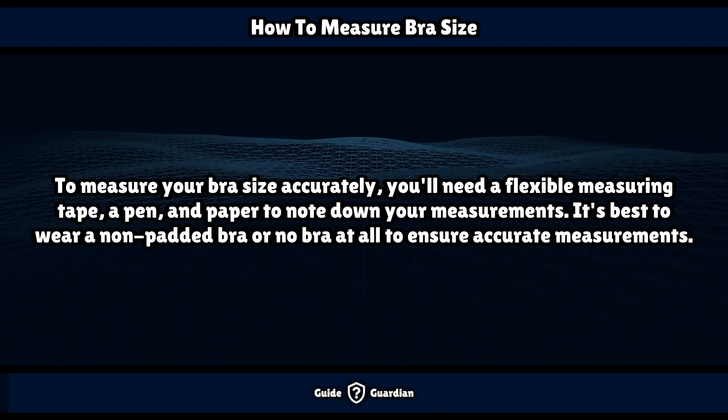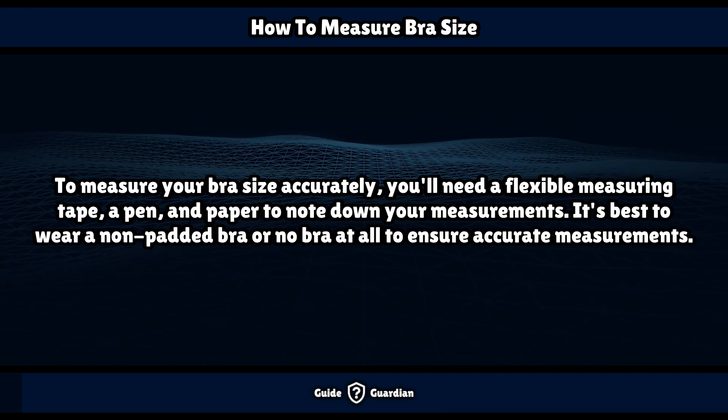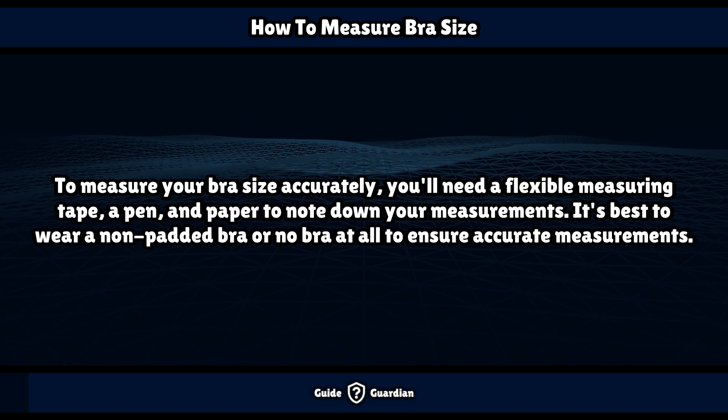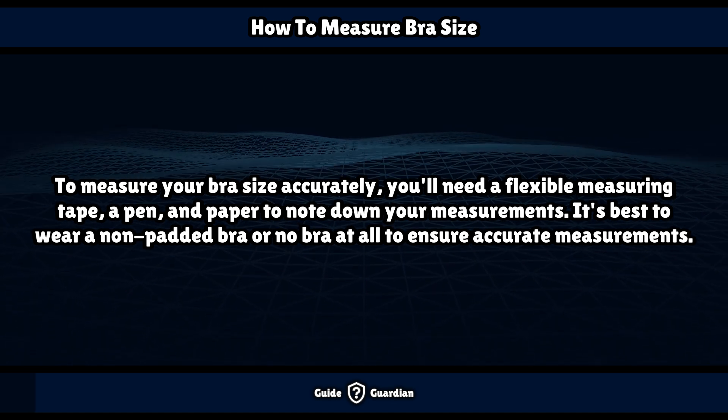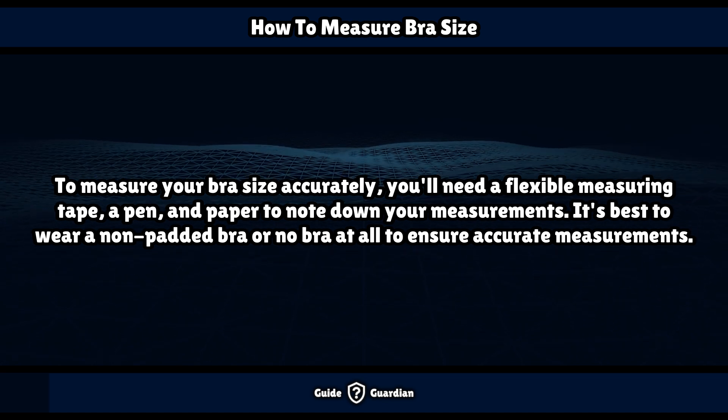To measure your bra size accurately, you'll need a flexible measuring tape, a pen, and paper to note down your measurements. It's best to wear a non-padded bra or no bra at all to ensure accurate measurements.